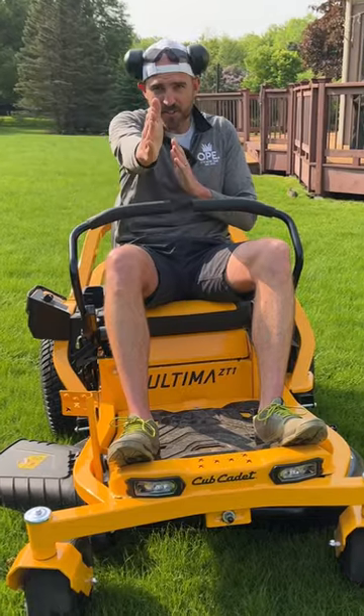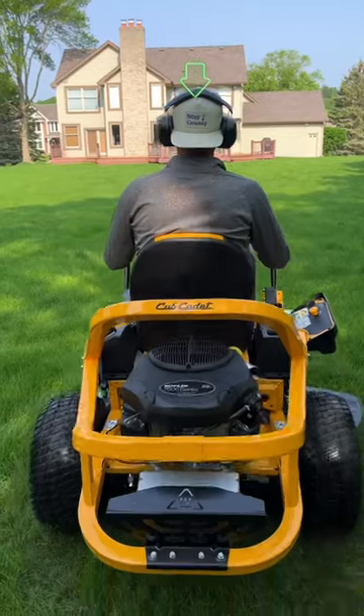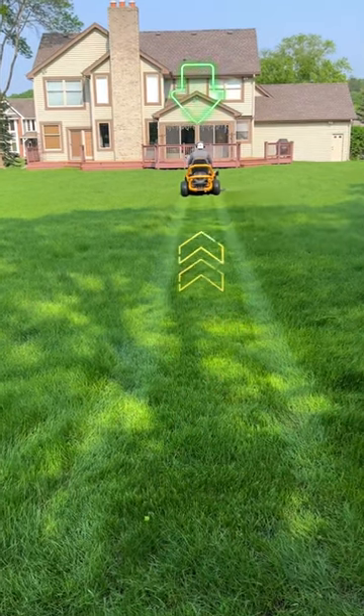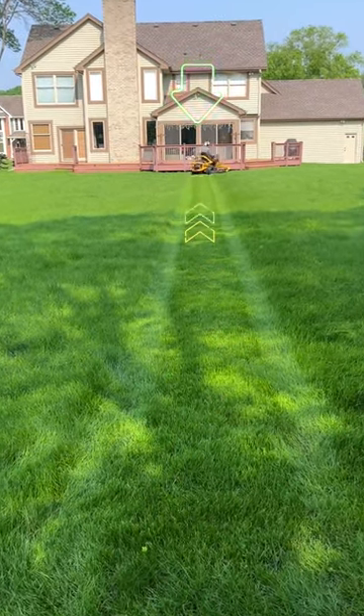Next is making sure that your stripes are laser sharp and straight. Before you lay your first stripe, look across your lawn and find a point that you want to mow towards. Don't take your eye off that and mow directly towards it. That way your first stripe is always straight.